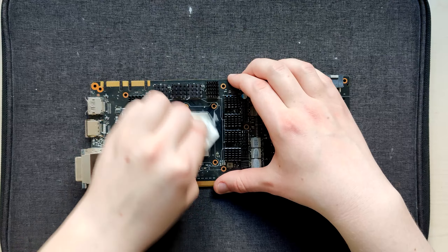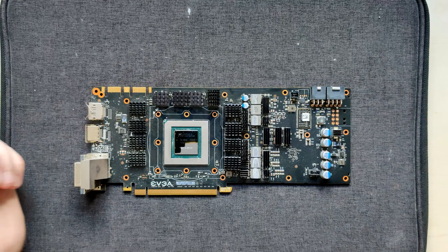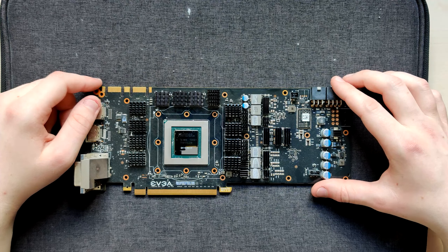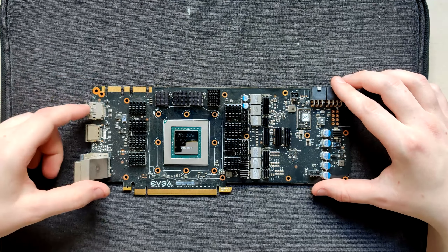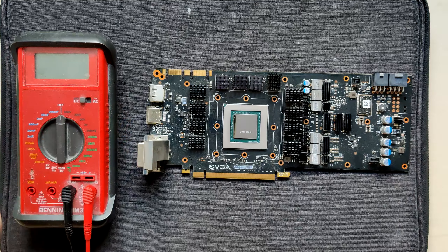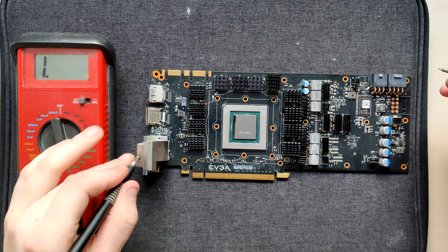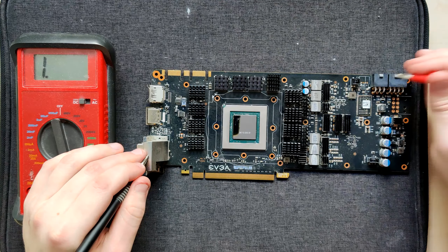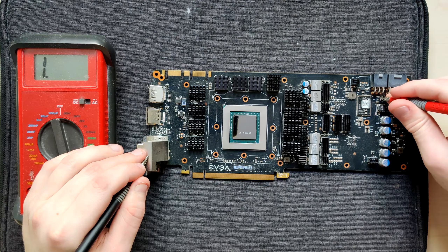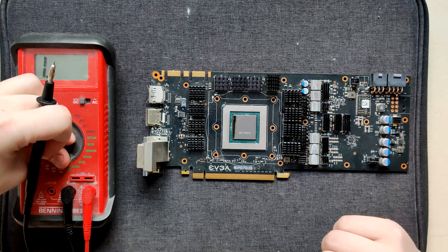Then I had a second MSI reference 780 - that one's fine. Then a third reference 780 - also fine. Then a normal Nvidia reference blower 780 that's currently fine but has an awful core and has dropped dead twice. Then I got another Zotac 780 with a blown-up power stage - that's currently in the process of being e-powered. And now I have this. Plus two reference 780 Ti's, one of which I repaired on video. So yeah, I have a lot of reference Nvidia 700-series cards.